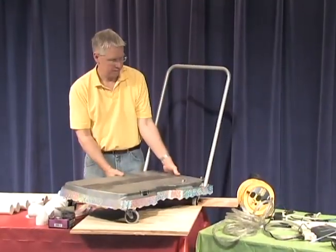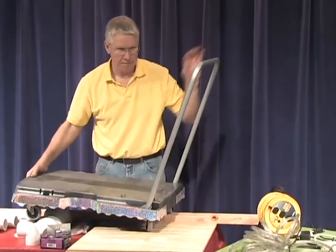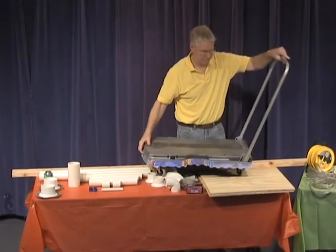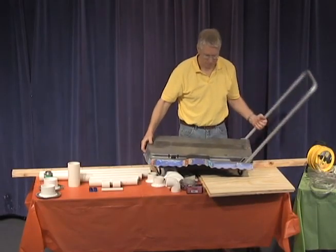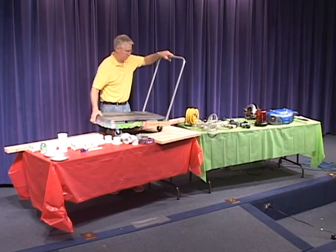A rolling cart — a Rubbermaid cart is shown. Select your own option or build one inexpensively with plywood and four wheels. A handle for pushing may not be necessary. The cart should be at least 30 inches long and 20 inches wide.